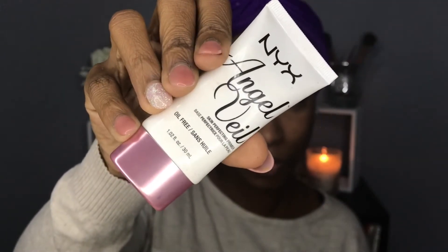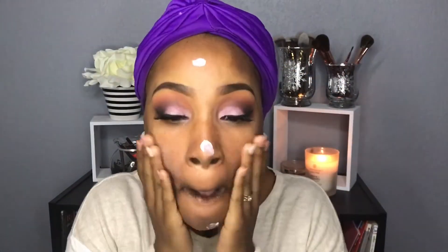Now I'm going to go back in with my mascara and use that to blend my natural lashes with the false lashes. Then I'm using my NYX Angel Veil face primer, placing that all over my face and blending it all in.